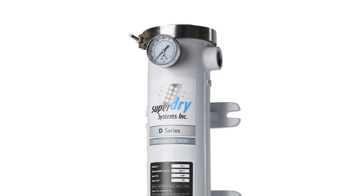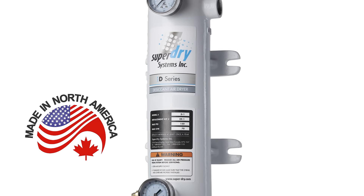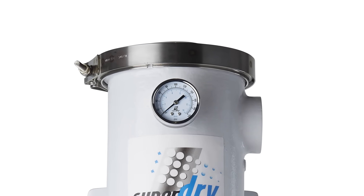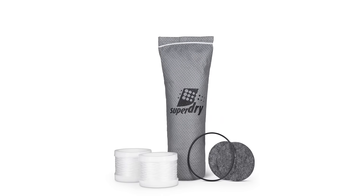The housing is made of heavy-duty aluminum and is powder coated for added durability, and it is proudly built in North America. The special V-band stainless steel clamp permits easy removal of covers for a mess-free cartridge replacement.